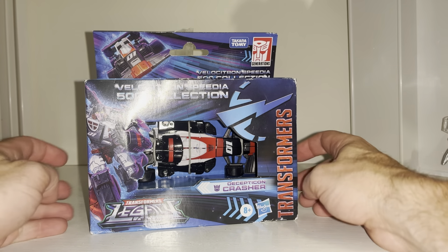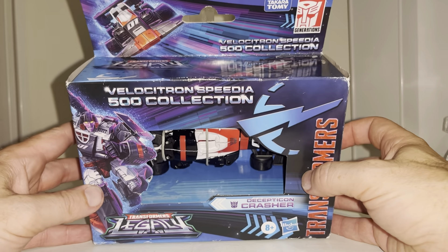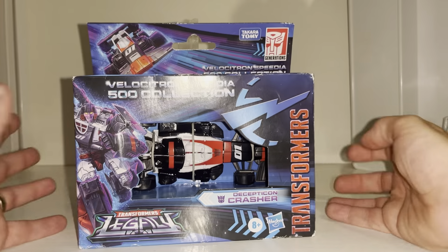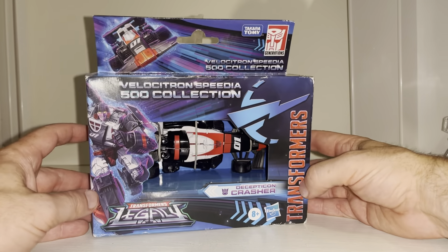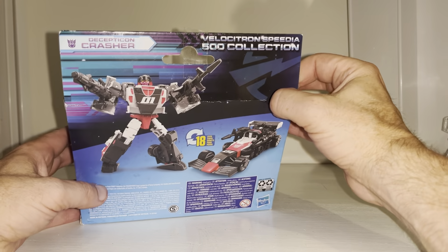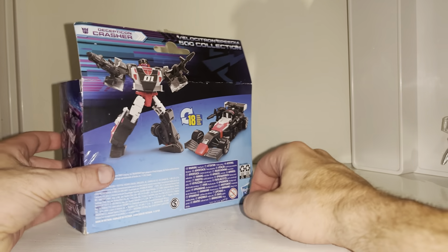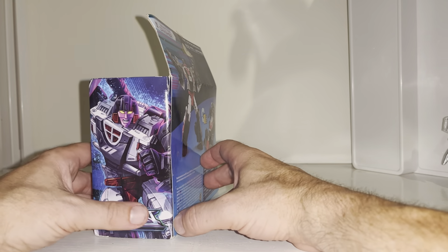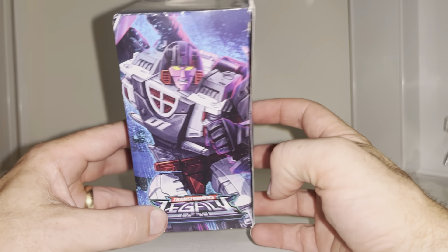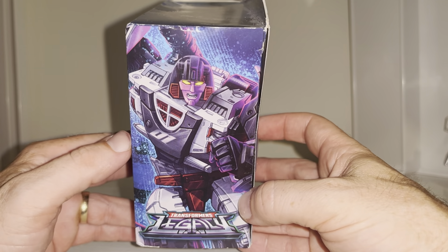Hello everybody, this is Toys R Us. For this new figure unboxing and review we're going to be looking at the Velocitron Speedia 500 Collection Decepticon Crasher figure. In this video we're going to unbox her, have a look at the entire contents of the packaging, take a detailed look at her in both modes to help you decide how you want to display her, then get some of the other figures that share the same mold for comparison.